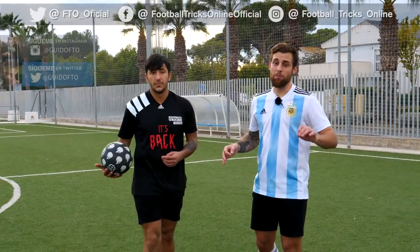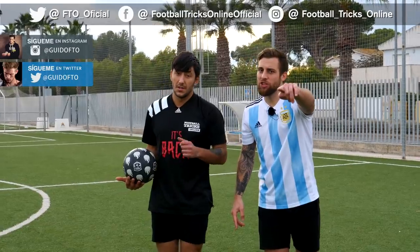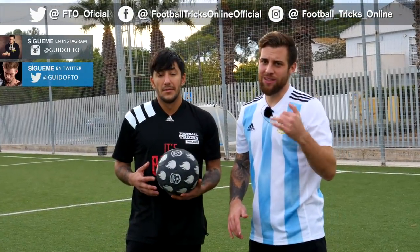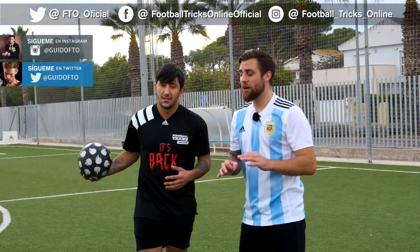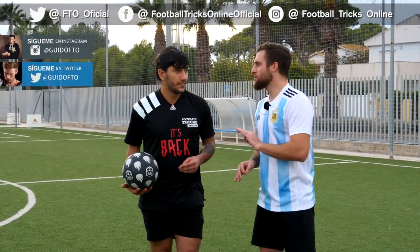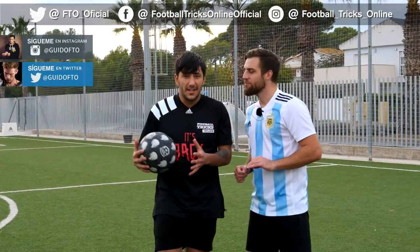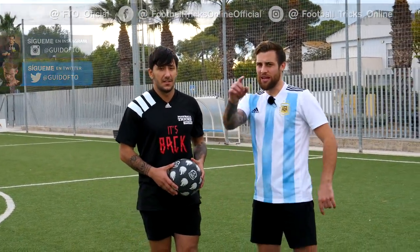Okay guys, that's all for the video of today, I hope you liked it. Don't forget to give 40.000 me gusta and Gabo FTO will try the trick in the next tutorial. And if you want more videos with Edu, let us know in the comments. If we reach 50.000 me gusta, Edu will return. If the people cumple, yo tendré que cumplir, así que así me gusta. Espero que les haya gustado el video de hoy y nos vemos en la siguiente.